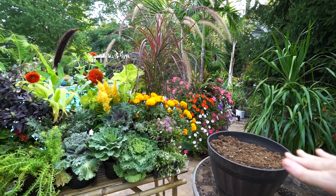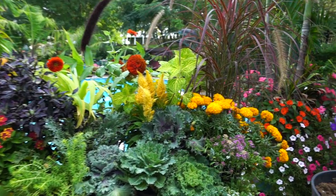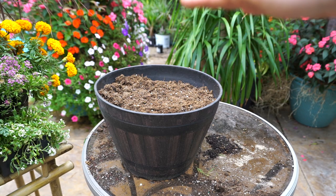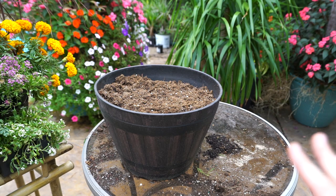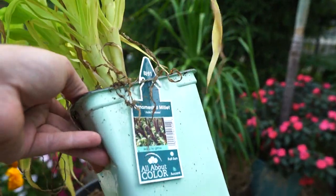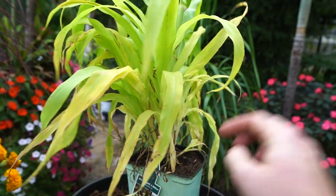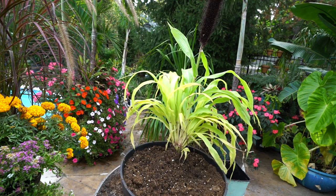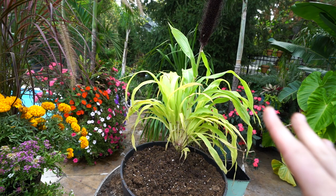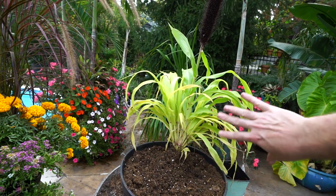Went ahead and got some potting mix in there — just an all-purpose potting blend. Now it's time to pick some stuff out. I don't really have a specific plan. The way I do my fall planters is pretty generic — I want something tall in the middle, some things a bit lower to contrast, and then a spiller. I don't have a lot of spillers — there aren't a ton of fall spillers, so I might skip that on some of these. This millet would make a nice centerpiece. This is Jade Princess Ornamental Millet — it has a nice chartreuse, lime green foliage. Doesn't get too terribly tall. That looks good there.